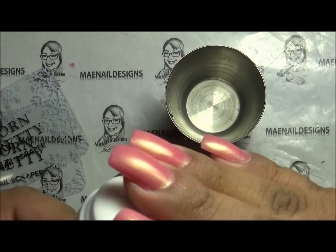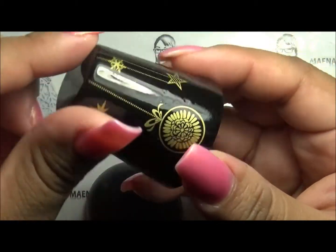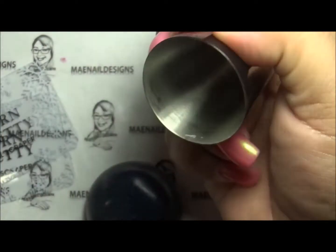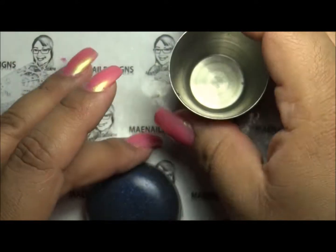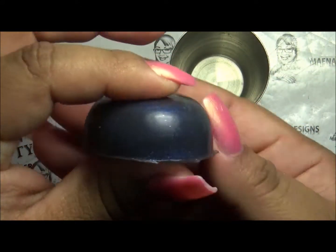If you want to know the price and where you can purchase it, I'll leave all those links down below. It's hollowed inside with ornaments hanging down, and it says Born Pretty. It's an easy grip. The stamper head is really, really soft and squishy.